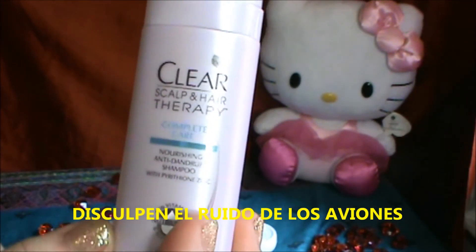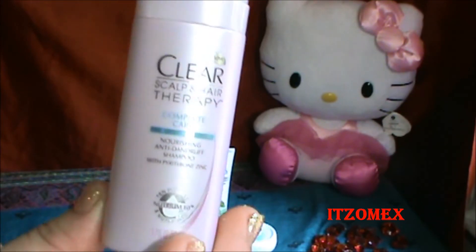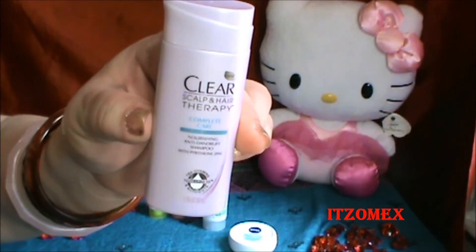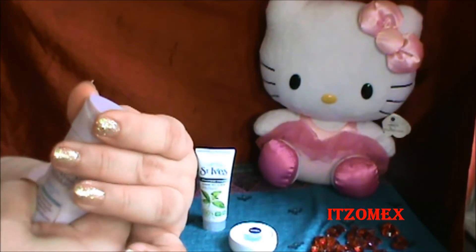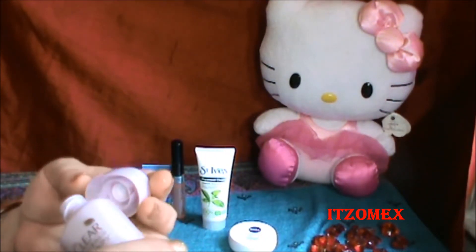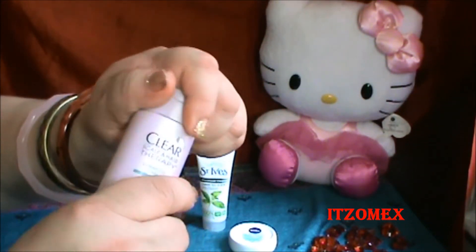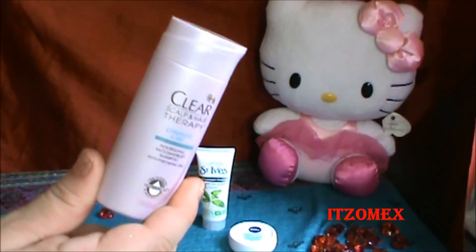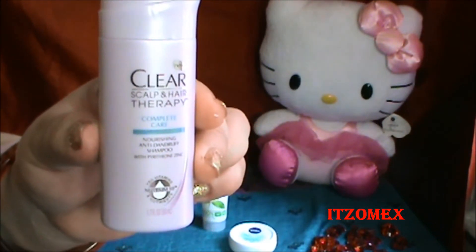Disculpen, vivo cerca de un aeropuerto así que los aviones a esta hora pasan. La cantidad del champú tamaño real es de 12.9 onzas — o sea que sí es grande el tamaño real. Viene así, huele muy rico, tiene un olor muy agradable y es color blanco el champú. Esta muestrita también nos viene bien para cuando va uno de viaje. Yo no sufro de caspa pero mi esposa en ocasiones le suele pasar, así que está muy bien. Como quiera les voy a dejar una fotito.